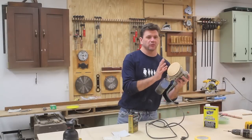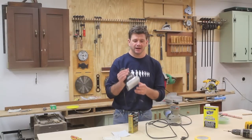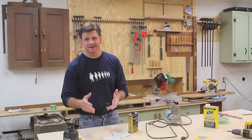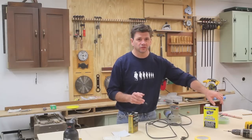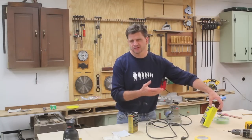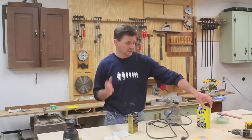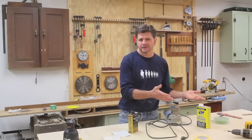Once I finished sanding with the disc sander I moved on to the palm sander and sanded the top with 120 grit silicon carbide paper. Now the top is sanded and it's upstairs ready for finish. I forgot to mention what I used for a finish remover — that's Zip Strip. I've used this for a long time. I was actually looking for something less toxic at the home store last night but I couldn't find anything, and I had this — it's sort of the old standby.